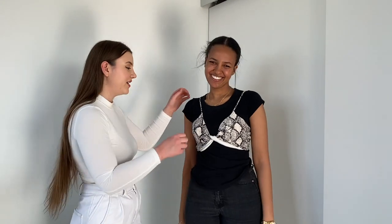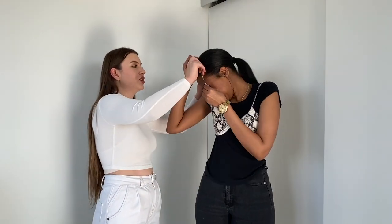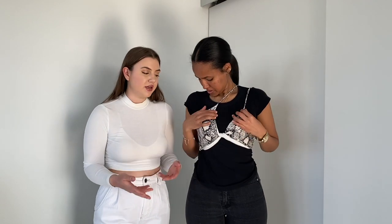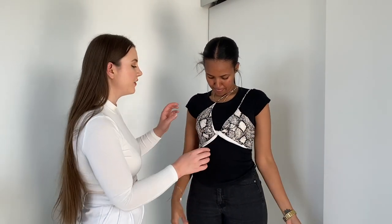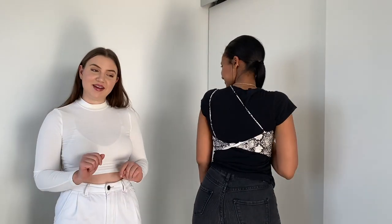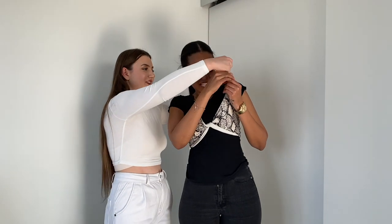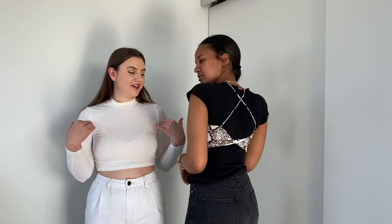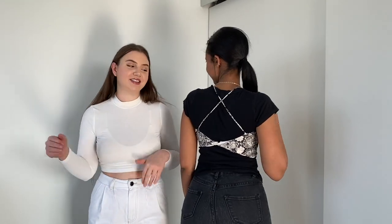The next one is super easy — all you're going to do is take one strap and bring it over. The shirts we're working with are a little bit harder; they don't have a lot of stretch. So if you want to do this, get a tank top that has good stretch because then one shirt gives you so many looks. So you just want to pull one strap over and it becomes like this. And then the next one is taking this side over too — you get a little crisscross, a double cross, some action going on. The back is super cute. That's three ways.